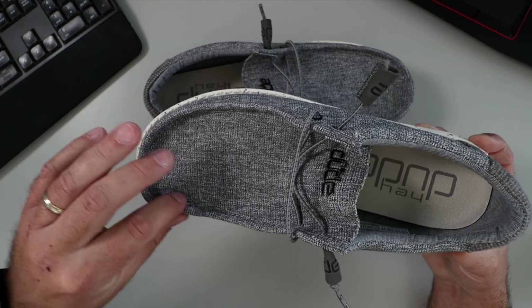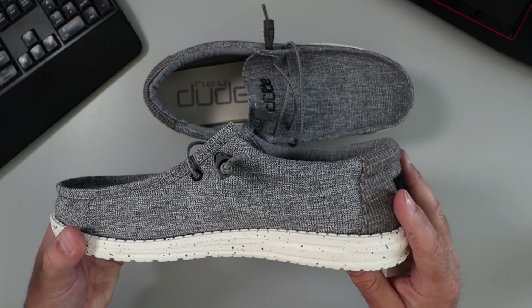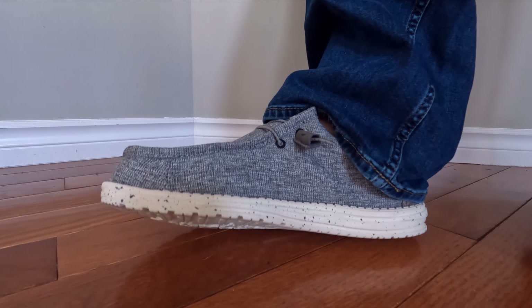There's a raised rim around the front here, and these are extremely comfortable. When I put them on, these fit my feet really well. As for sizing, I usually wear a wider size 11 and these fit me perfectly in size 11.